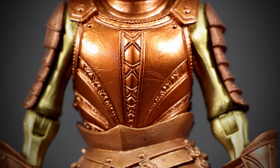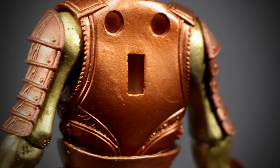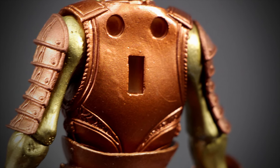The chest uses the same body armor used by most other figures, with a single tone of gold paint. The back has more of those big peg holes in the back. We'll be covering this area up with some golden shoulders later.